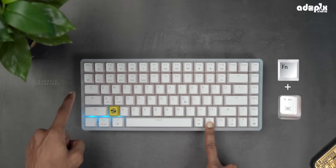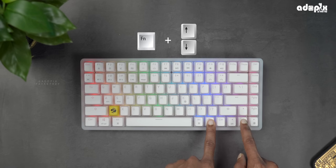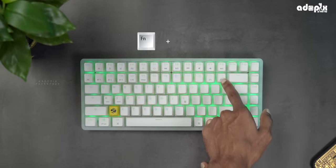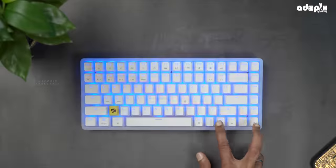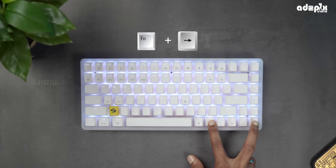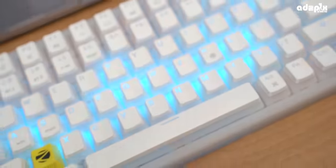To change the LED modes, press Fn plus the LED icon key. To adjust brightness, use Fn plus the up and down arrows. To change animation speed, use Fn plus the left arrow. For different color combinations, use Fn plus the right arrow. To change single color variants, use Fn plus K.